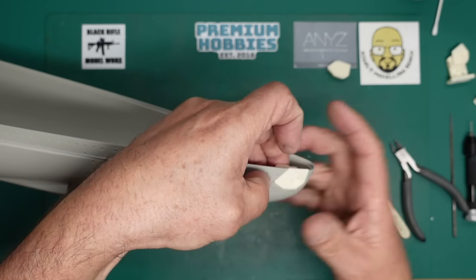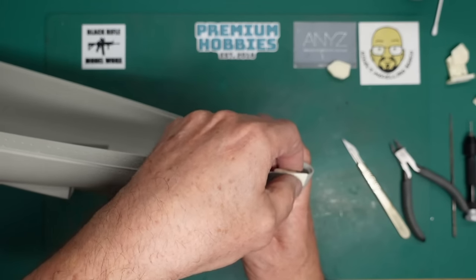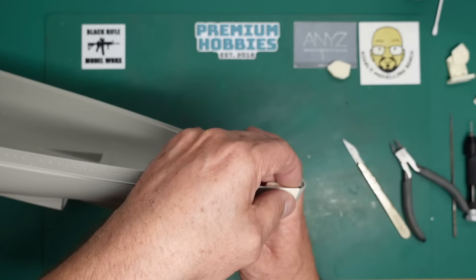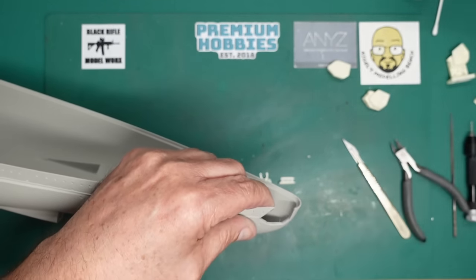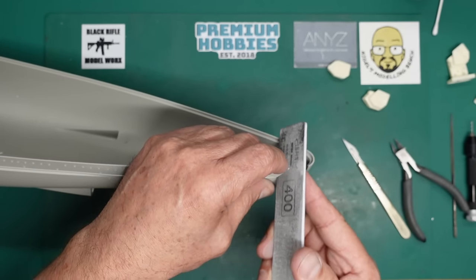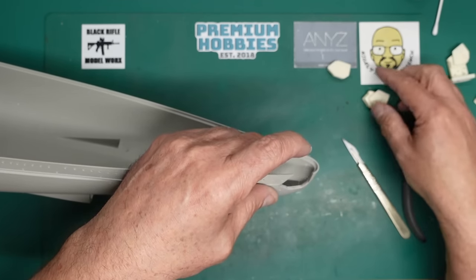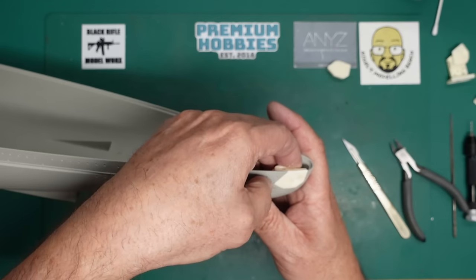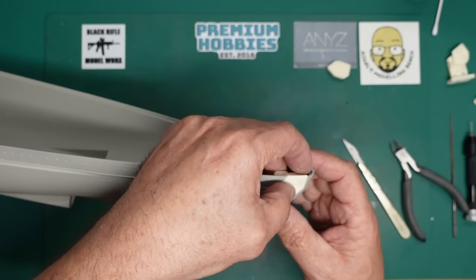It's actually good that I've gone slightly wrong with my sanding because you can see how to put it right. I'd rather not have it in there under any stress. I'll just come along with a 400 grit Zebra sanding stick and sand a bit of that away - that should make it fit a lot easier. There we go, it's not under tension now.